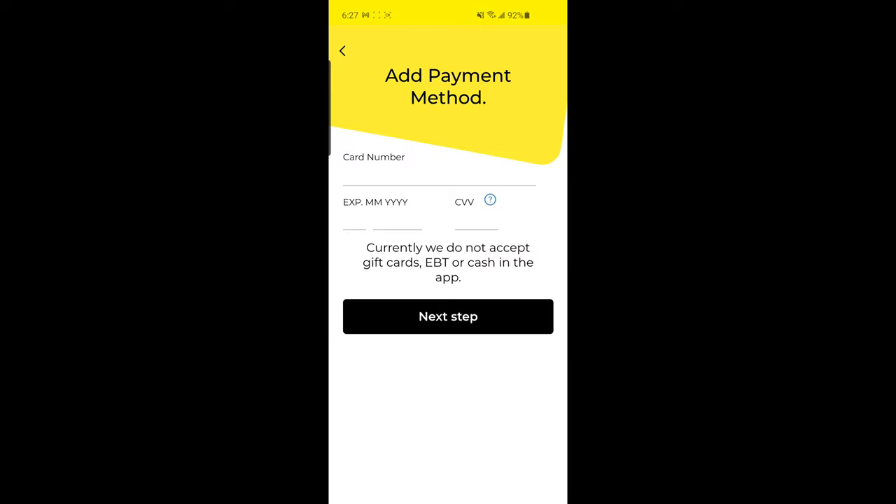Right now is when we enter our payment information. If you see here, it says currently we do not accept gift cards, EBT, or cash in the app. So you do need to pay with a credit card if you want to use the DG Store pickup option. I'm going to go ahead and enter my credit card information.